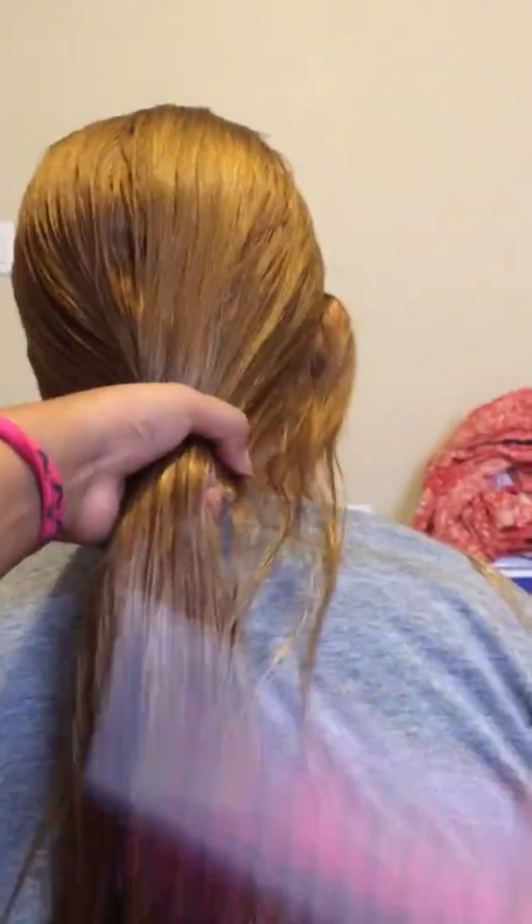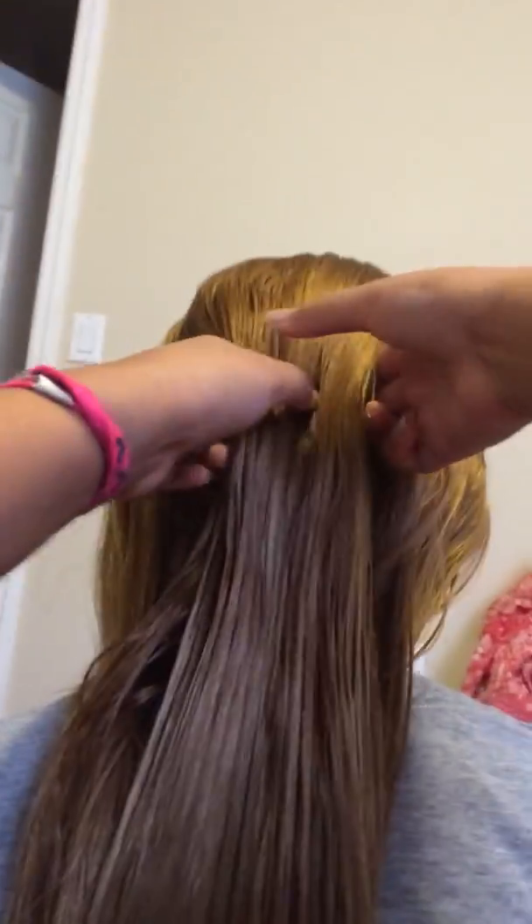First, you would have to brush out your person's hair or your hair. Then you grab the top crown and brush it into your hands. And you separate it into three pieces.